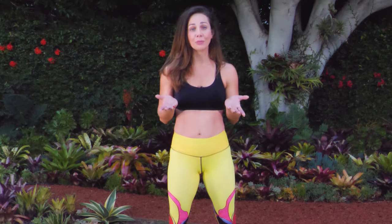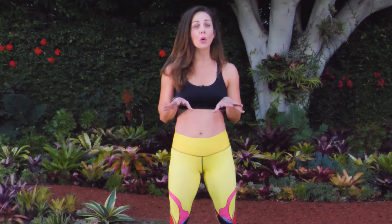Hey guys, I'm Josephine. I'm here with Gymra, and we have a cardio HIIT with a focus on booty workout. Now, this is a weighted workout — I recommend three to five pound weights. Make sure you go ahead and warm up, get your heart rate up, and get your blood flowing a little bit.